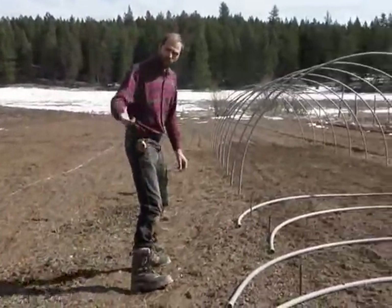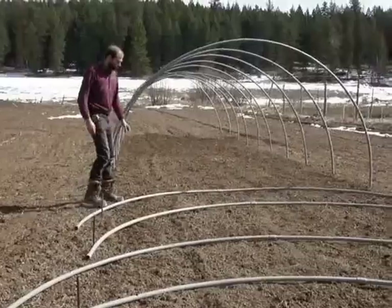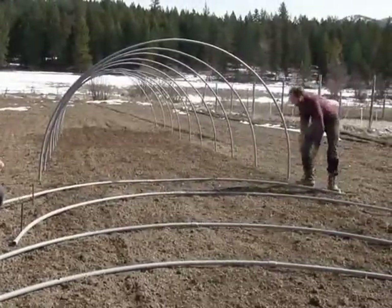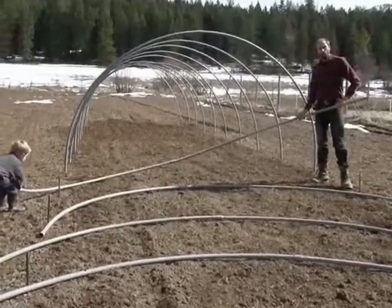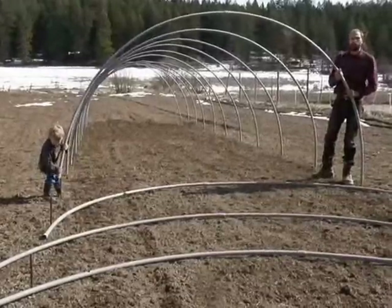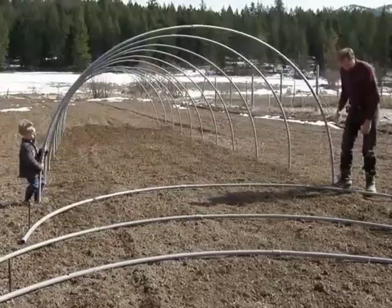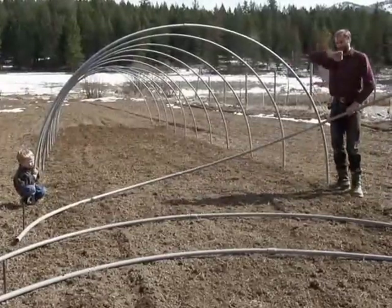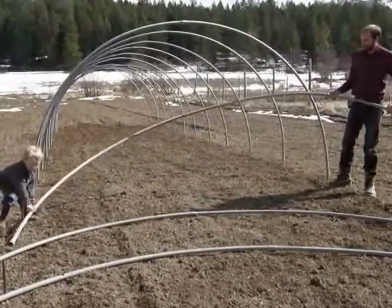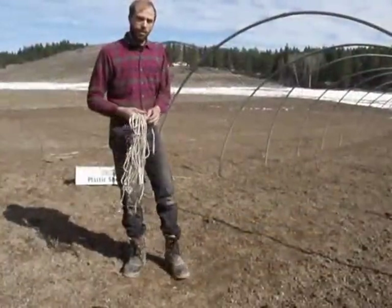My son David is going to come over here and give me a hand putting the hoops on. I use 1 inch PVC conduit for the hoops, which works good. You could also use 1 inch PVC water pipe, although it won't last as long because it's not UV resistant. When they're brand new, they're not pre-bent like this. It really helps to have 2 people to put them on, because you have to stick them on one end and then bow them over. But it's still very doable. These ones were used last year, so they're already pre-bent. Okay, so I've got all the hoops on.